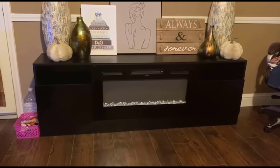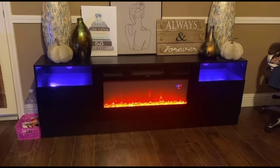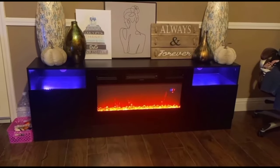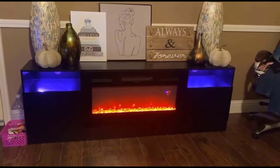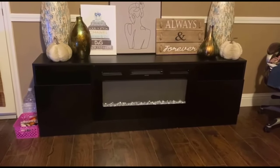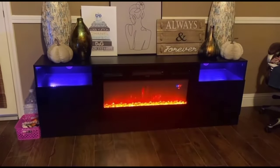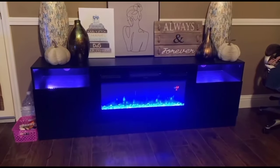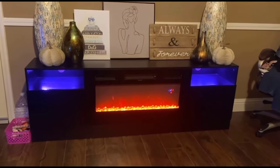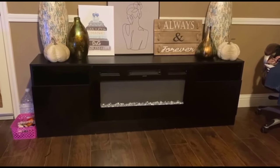This is a quick review on the TV stand which also has an electric fireplace built inside. I absolutely love this for a number of different reasons — this is a very high-quality TV stand that will last a long time. The LED lights are really cool; you can change the colors to whatever settings you want, which makes your house really cozy. The flames also look really realistic, and you also have two shelves on the side which also have LED lights in them.